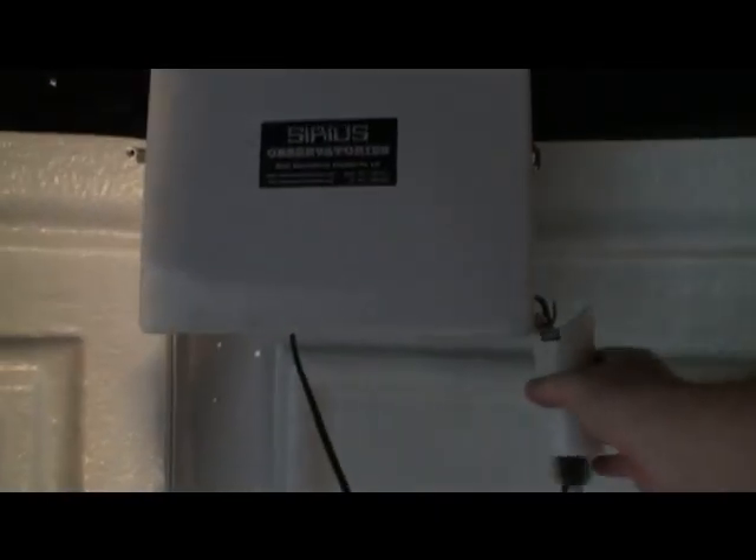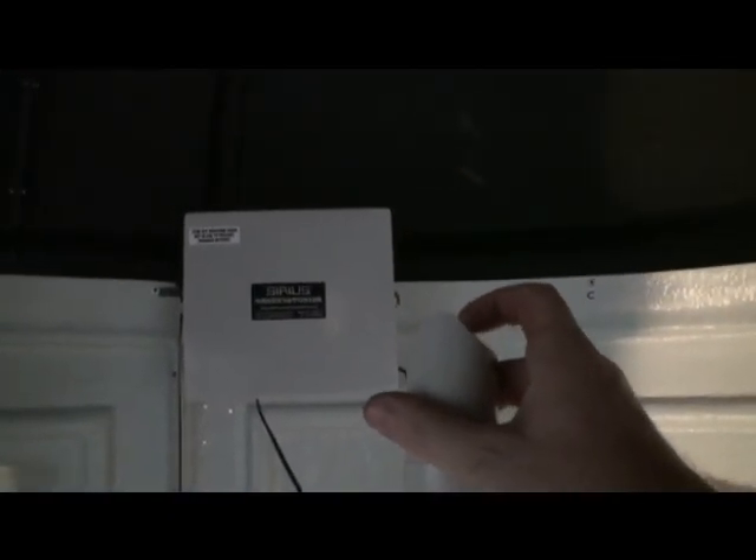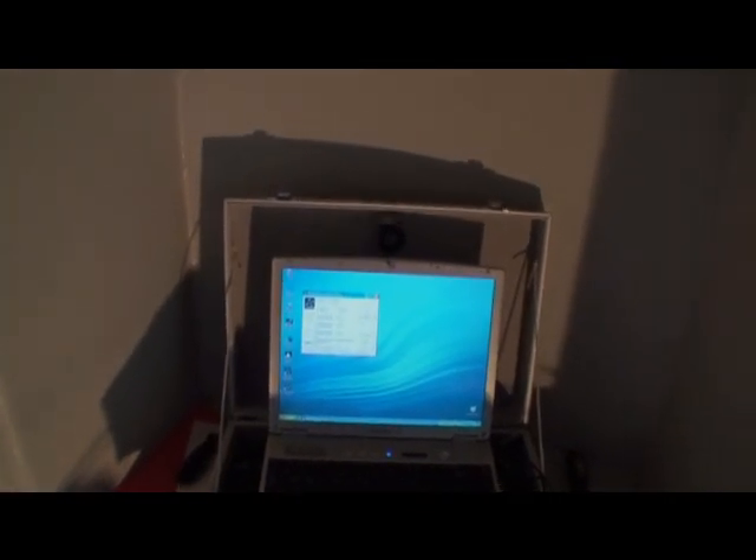So inside the dome — a little bit of an echo now — we've got the dome rotation box. It has a simple clip, left and right. Now of course the system is connected to this little laptop down here, so theoretically it should turn it back — and absolutely, there we go, because it's still following the telescope.